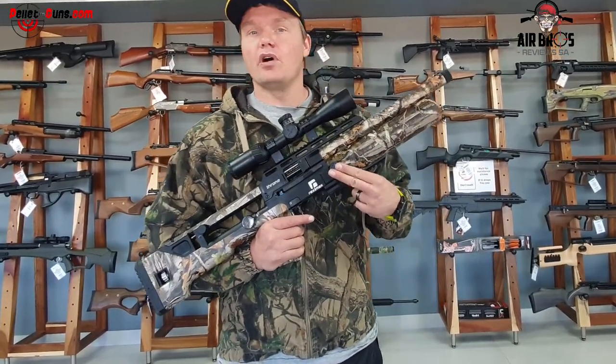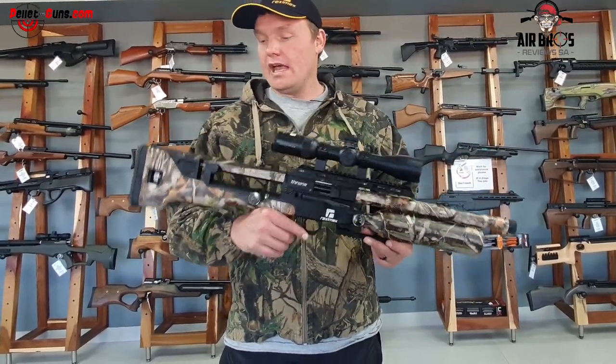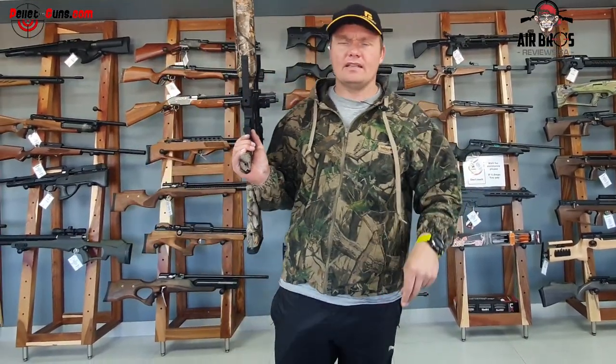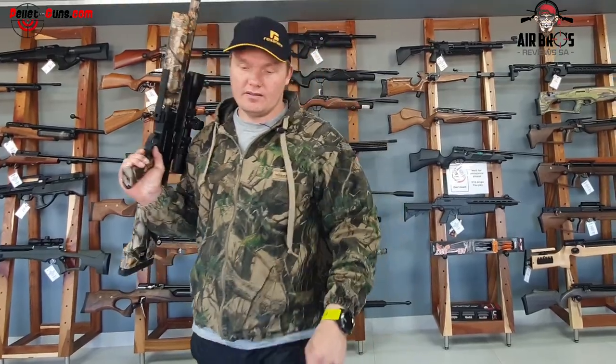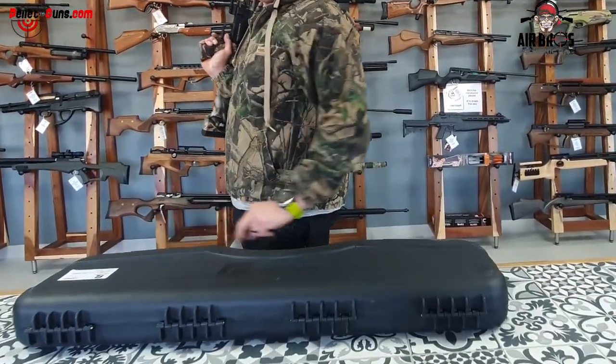When you fill this gun, you fill it up to 200 bar and you get roughly about 50 shots per fill. I don't know if you guys have noticed — I'm wearing the Reximax cap. You get a free cap inside every box, and this box has been updated to be a nice box.